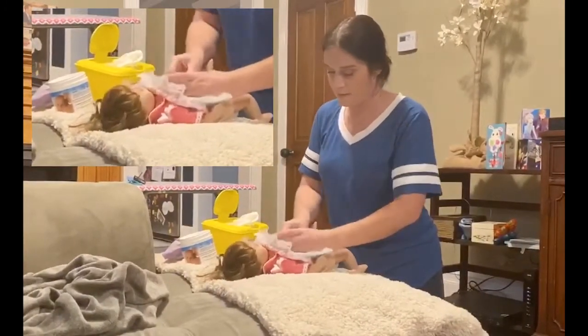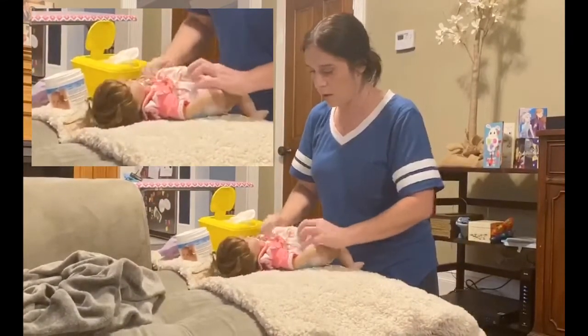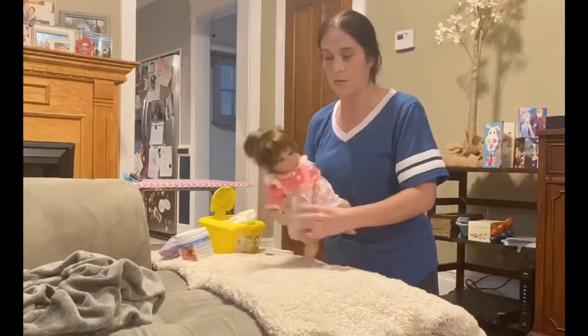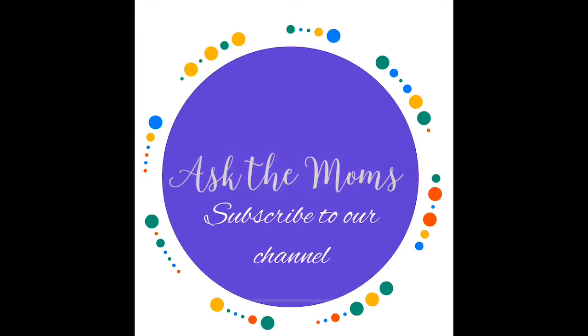The tabs that you pull off go in the back, and then you tighten them. Clean, happy baby — there you go! That's how you change a diaper. Thanks for watching Ask the Moms, and don't forget to subscribe to our channel.